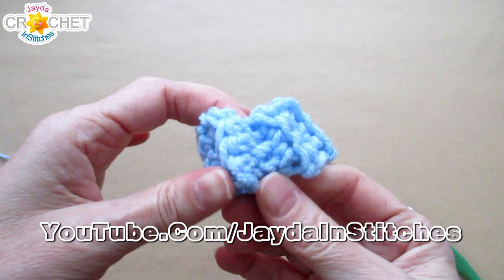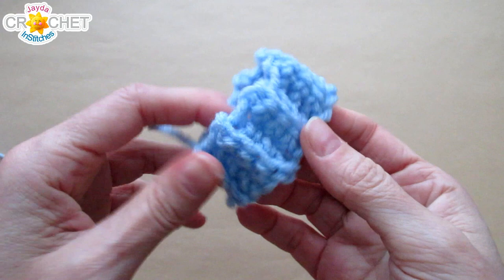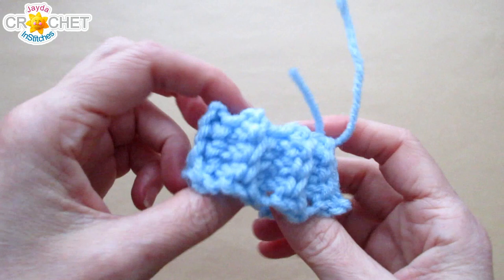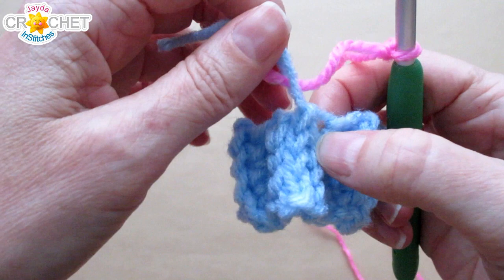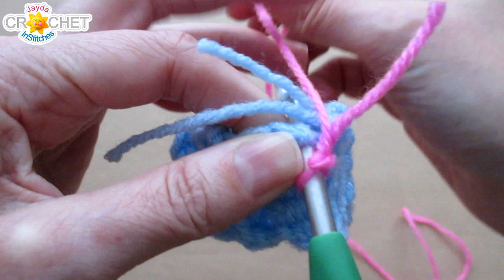We're going to switch colors to work on the upper. Fasten off — you can flip the cuff inside out if you want, depending on which side you prefer. We'll be working around the outside of the hat. Take your upper color, make a slip knot, and join your yarn with a single crochet in the top of the seam. Find your seam — I left my little tails out so I could see where it was.